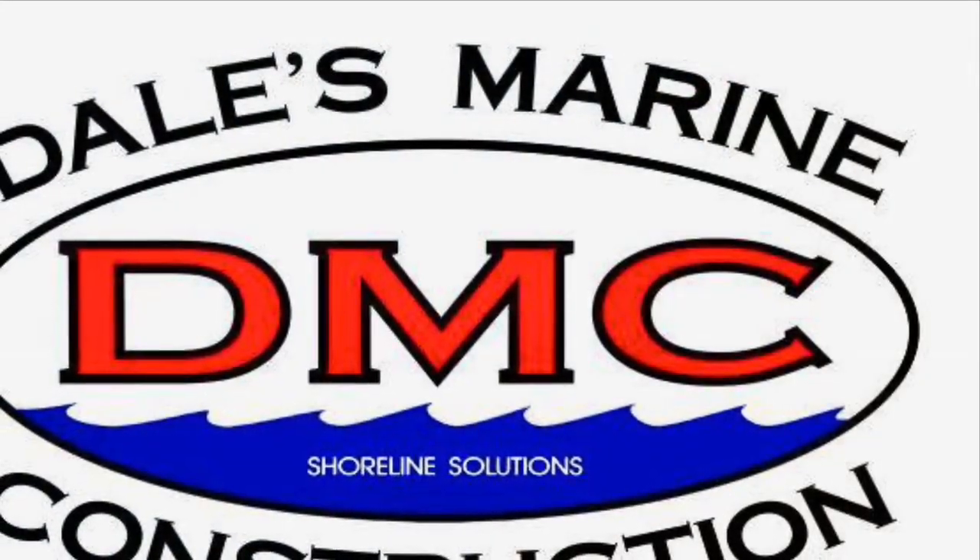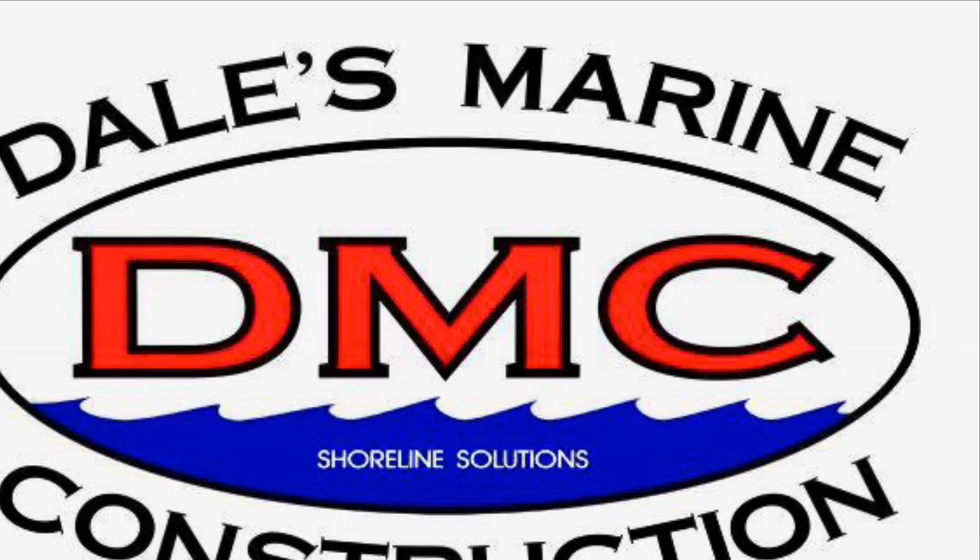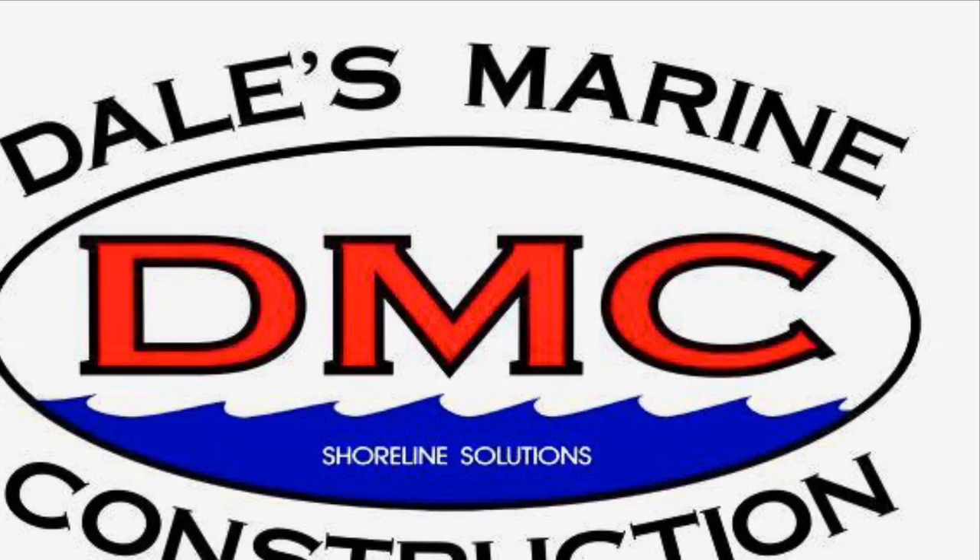Thanks for watching this project here as we get started. Please subscribe and hit the notification bell up top so you don't miss the next segment of this project. Like and share.